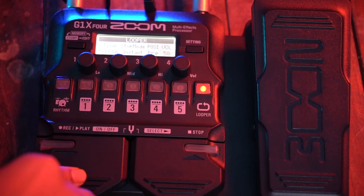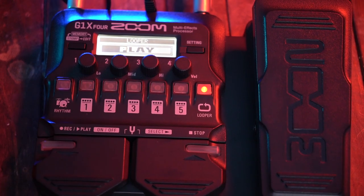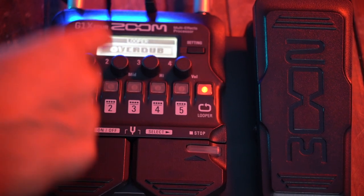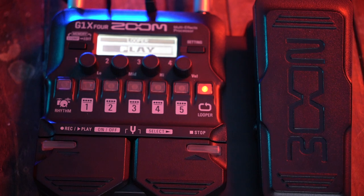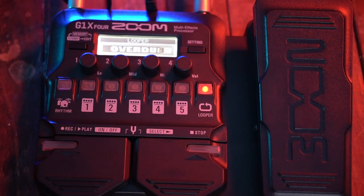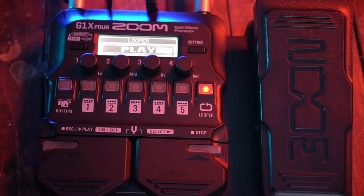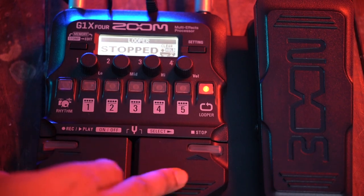To use the looper: first play something and press the first button to start recording. Then to add layers, press again to stack — you can add a second layer over the first, then a third layer. The looper gives you 30 seconds. Once you're done, press to stop — the loop is finished. Then you can jam over it. Press the right button to stop, and to clear the loop and create a new one, press and hold to clear.